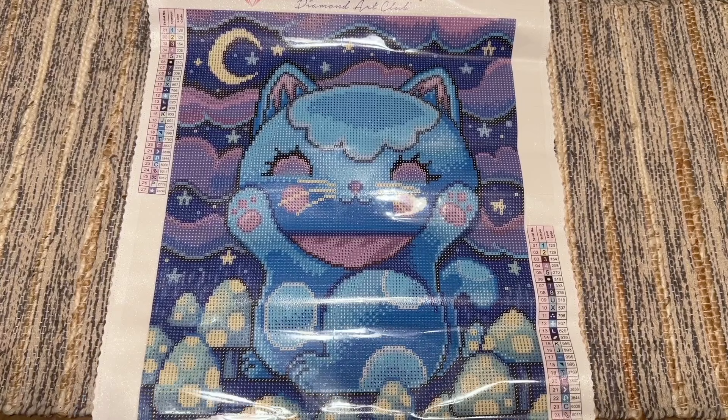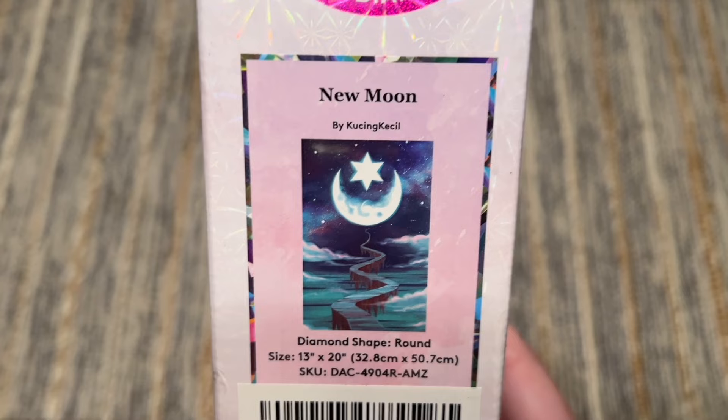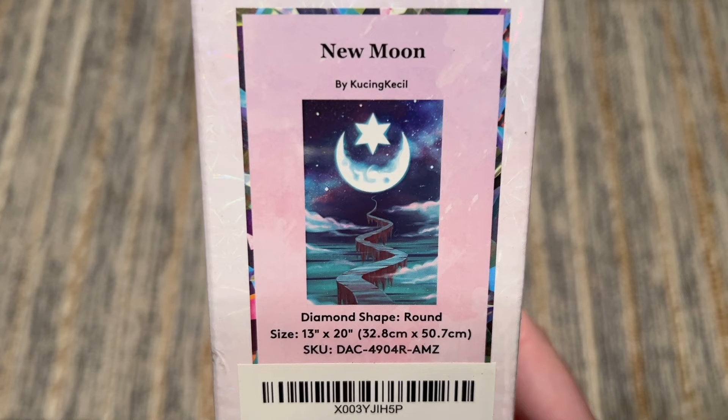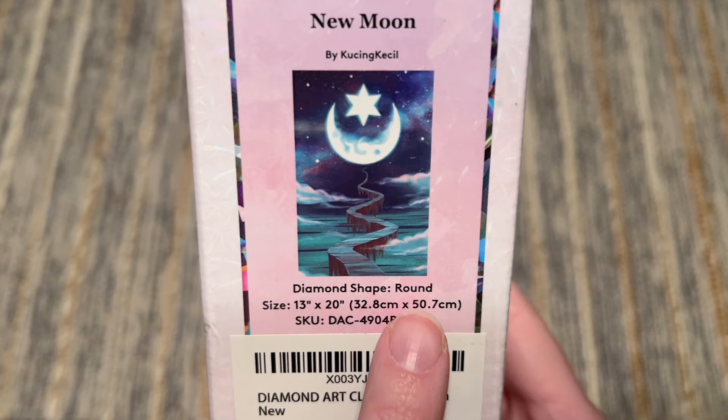This is Midnight Manakoneko by Jeremiah Kettner — love it. I'm going to pack this one away and grab kit number four. Here I have New Moon by Kusin Kiesel. I've seen a number of kits completed by this artist and they're really breathtaking. I was really drawn to this one — I have a feeling the special drills in this one are going to be really, really epic. We're looking at round diamonds again at 32.8 by 50.7 centimeters.